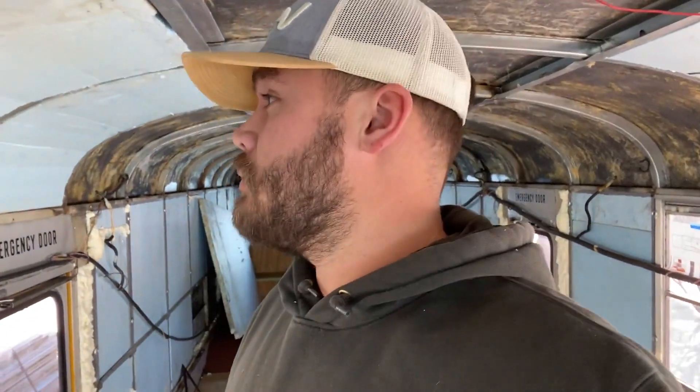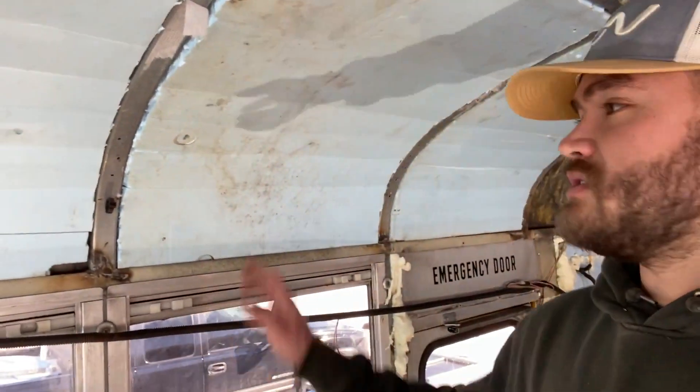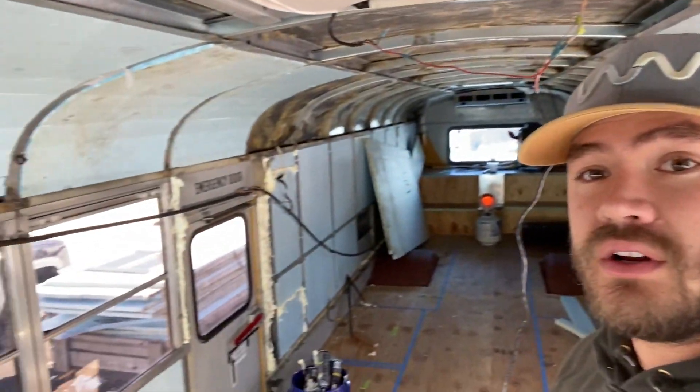Just catching you up on where we're at today. Started putting some test pieces in for insulation in the ceiling. You can see kind of where I'm scoring it on the backside. It's definitely not optimal. It's not going to seal or insulate as well as spray foam would, but it's definitely working and it'll definitely help.